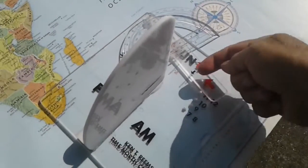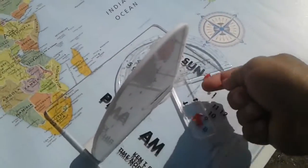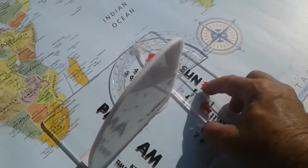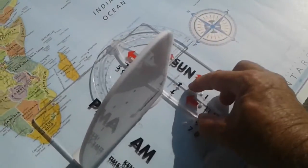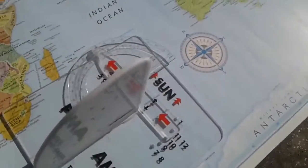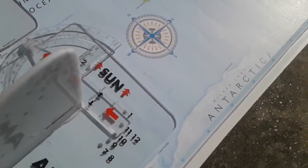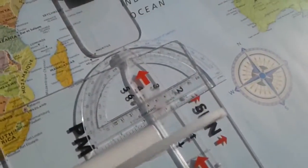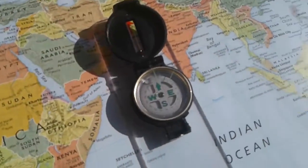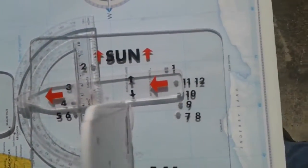Now you take the tool, and on the proper side — when you're taking a reading in the AM, you're on this side of the device. You put the device on 10 o'clock, and that is where north will be, as this will show. When you follow that line, that is where north will be.